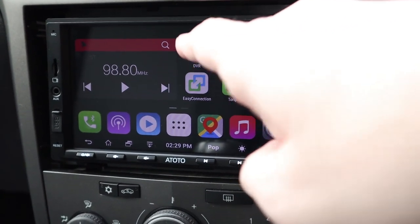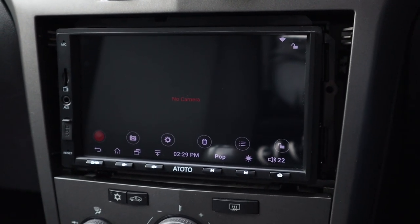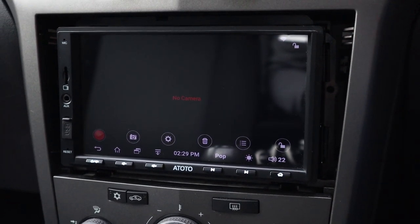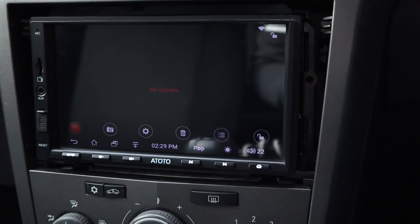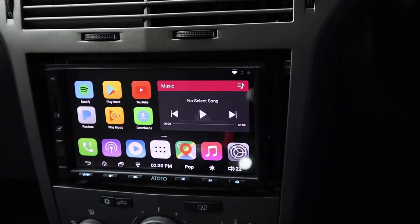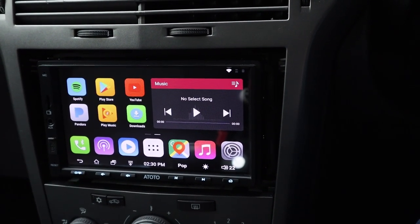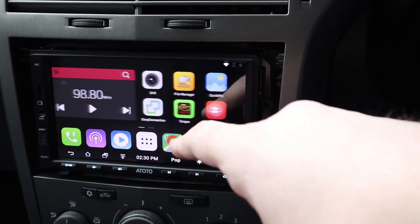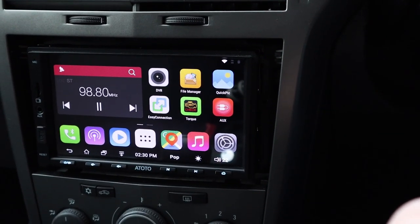For the DVR/rear camera - I have received a camera with this setup but haven't installed it yet. The camera fits at the back of the car, and when reversing you'd see the rear view to help with parking. That's another great feature. The display itself is really good - nice, sharp, and crisp, and the touch response is excellent.